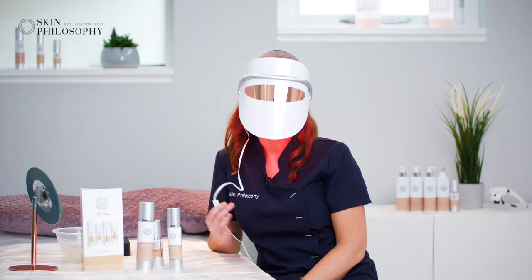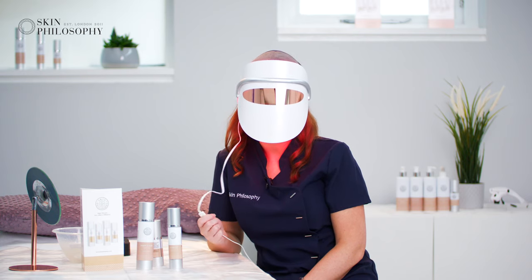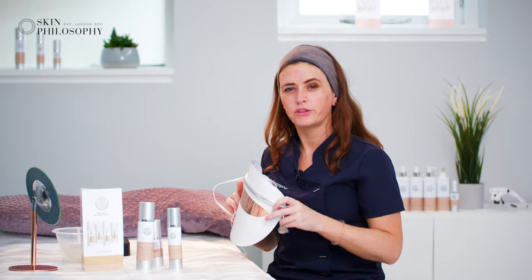You leave this on for 10 to 20 minutes depending on how long you have, and use it two to three times a week. Once you're finished, press the button again and take it off — your skin is like brand new. That's our amazing LED mask.